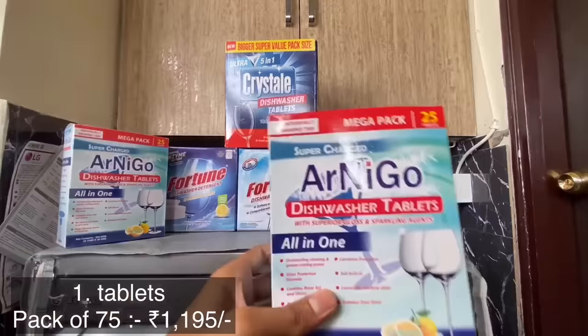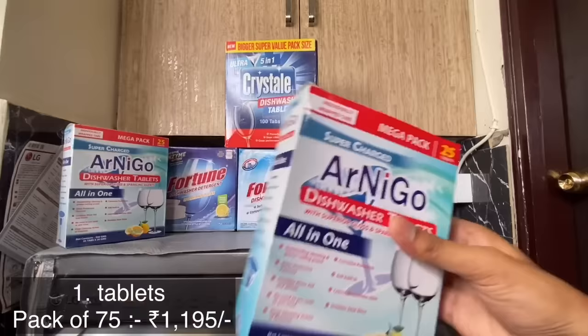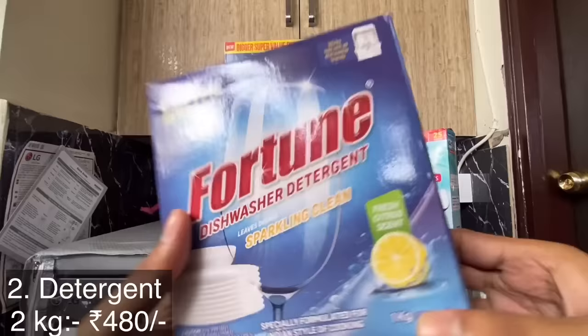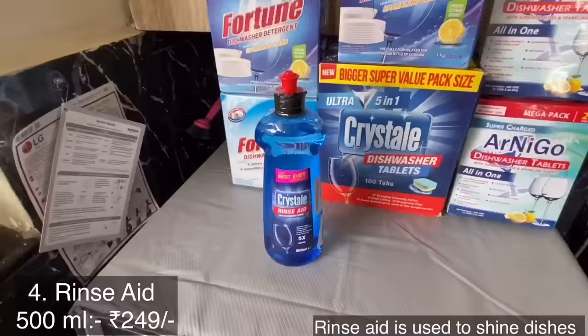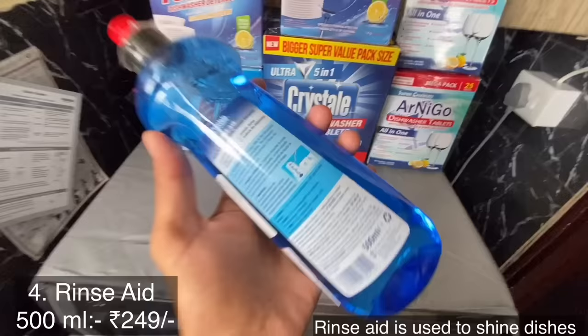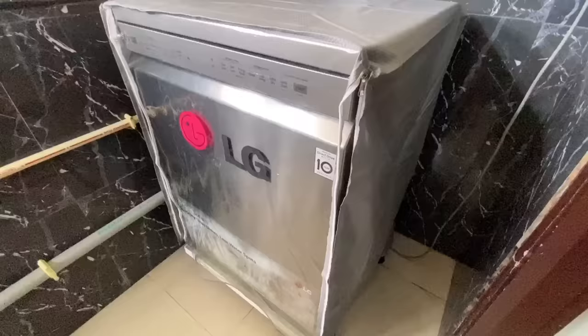Only dishwasher-specific tablets should be used. Using other detergent powders like Surf Excel or Vim may damage the dishwasher. This is dishwasher detergent — use this if dishes are less. This is dishwasher salt — using salt is completely optional and not required on a regular basis. This is dishwasher rinse aid — it is used to give a shine to the dishes.